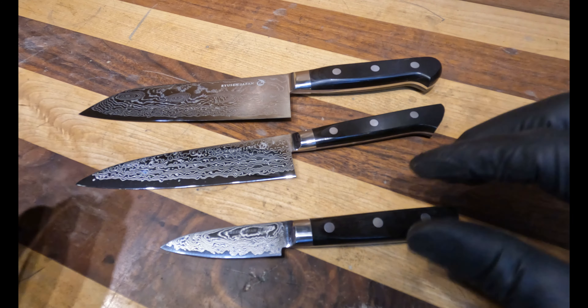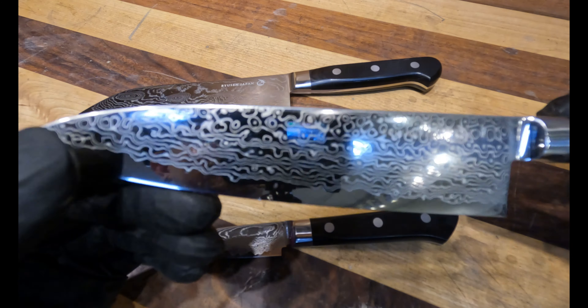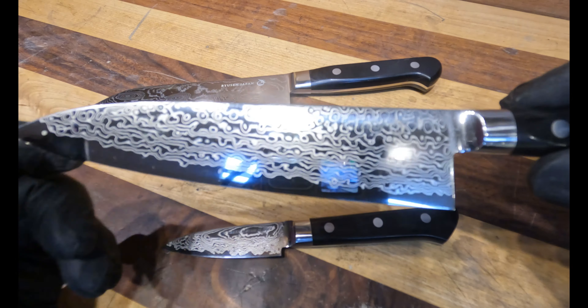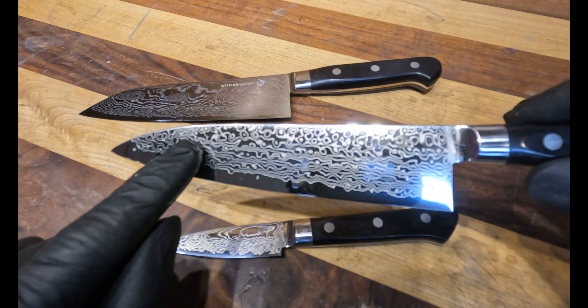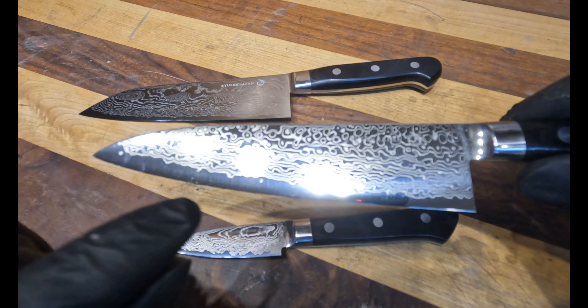These are the three knives in this line. Currently there is the 75 millimeter or three inch paring knife, the Gyuto at 150 millimeter or six inches, and the Santoku at 175 millimeters or just under seven inches.